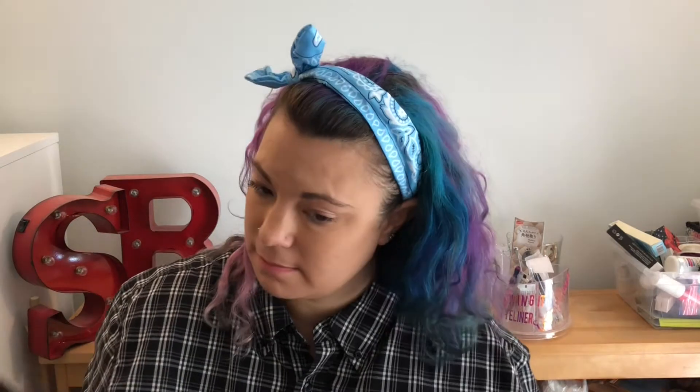Hey guys, so today I'm going to be trying this face mask. This is definitely an interesting one — not like your everyday average face mask. This is from Masker Bar, and it's the bronzing self-tanning face mask. It says you can leave it on for 5, 10, or 15 minutes for light, medium, or dark results. Sounds really bad, but this is a self-tanning face mask and I'm going to try it out.